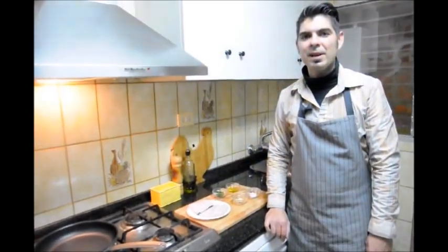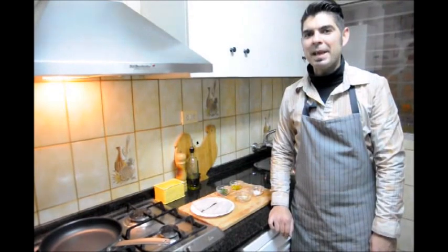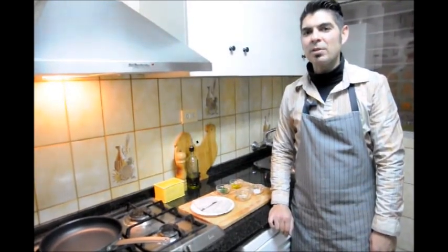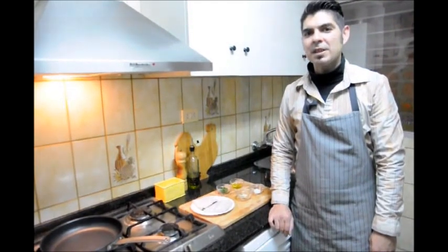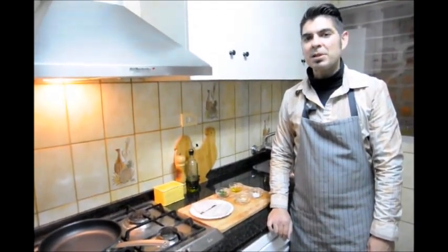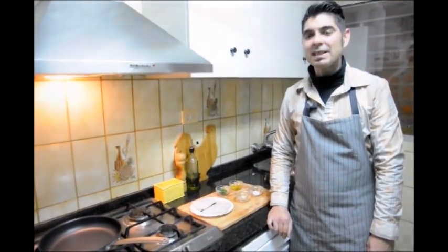Hello and welcome to another episode of Spain on the Fork. I'm your host Albert Bevia. Today I'm going to be showing you how to make Spain's most popular fish, merluza a la plancha. Merluza translates to hake — it's a white fish that's mild tasting. If you can't find it in your region, you can substitute it for tilapia. This is another easy and super healthy dish, so let's get started.